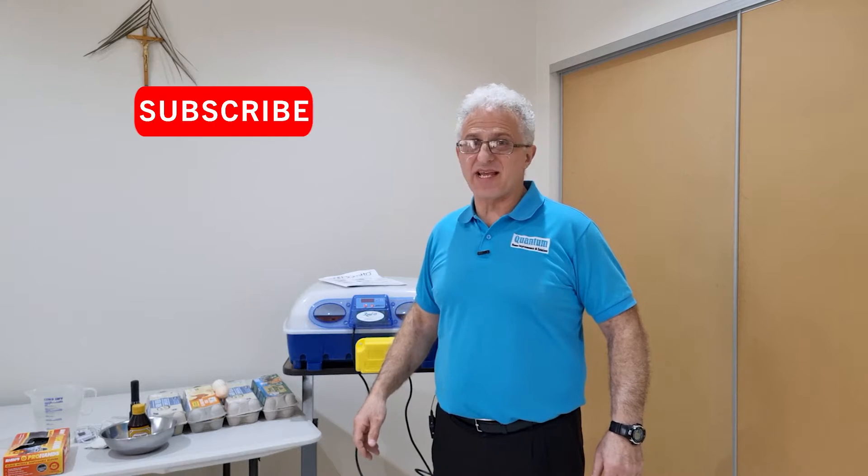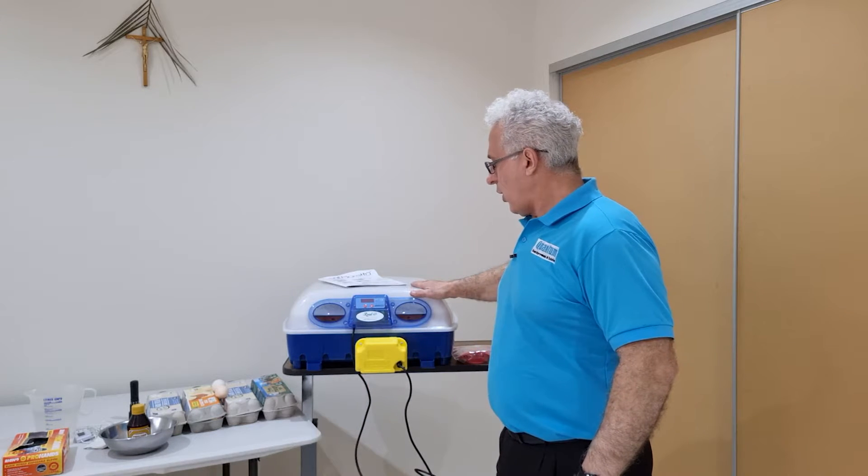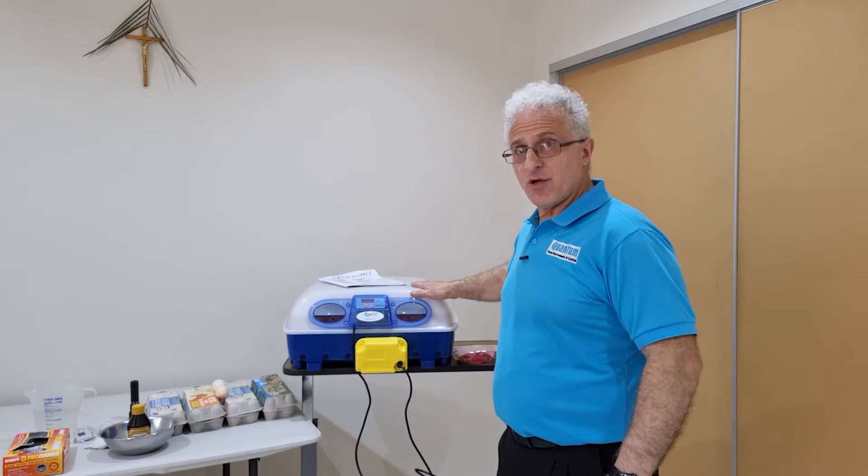Moosa here from Quantum Home Improvements and Solutions. Welcome back to the channel. So today I'm very excited — I've been waiting a long time for this and I'm finally going to do a review on the Italian-made Barotto incubator.